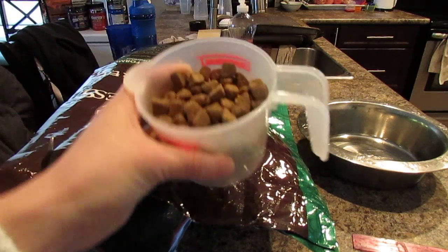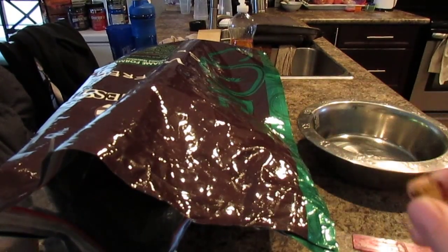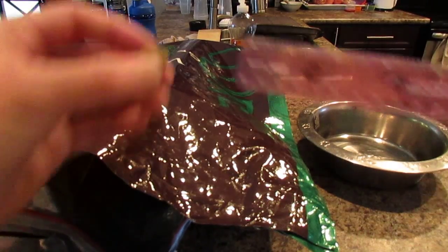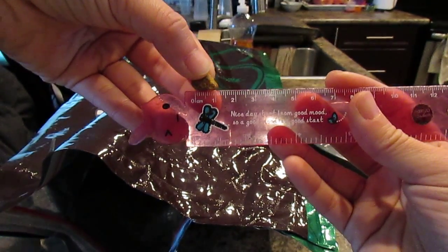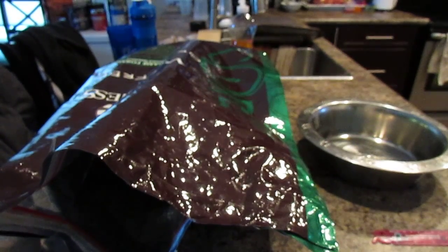So here it is. It looks like a regular pellet, and it's actually smaller than I imagined. I'll give you a measurement as well because I know some people have smaller breed dogs and are concerned they won't eat it. So it measures about one centimeter for the pellet, and it's a triangle shape for easy chewing so they don't swallow it whole.